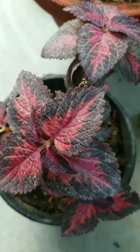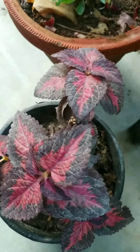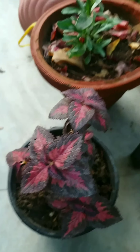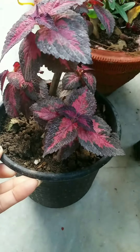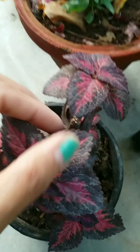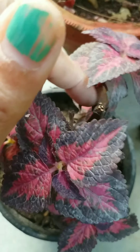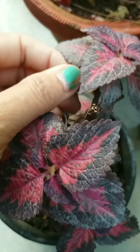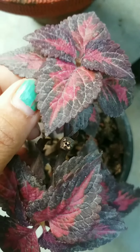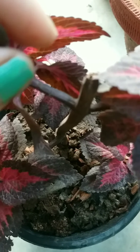It is one of the easiest plants to propagate by cutting. As you can see, this is my older plant — I have cut it from here and two branches have come, and it looks bushier than earlier. It is very easy to multiply by cutting, and it is highly recommended to propagate coleus from cuttings.